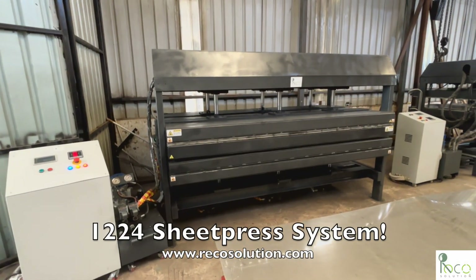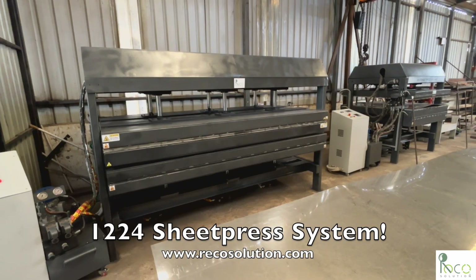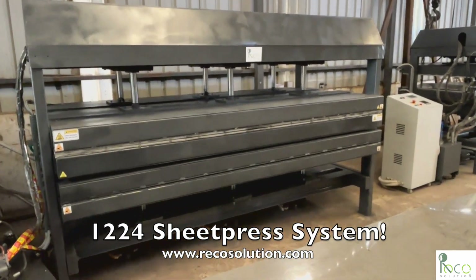Presenting the 1.2 by 2.4 meter sheet press, built for transforming plastic waste into high-quality sheets with precision and efficiency.